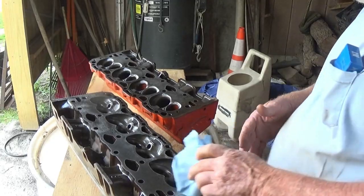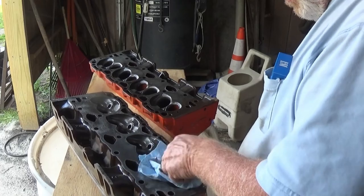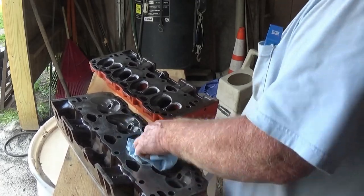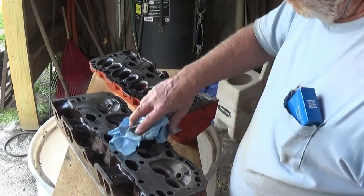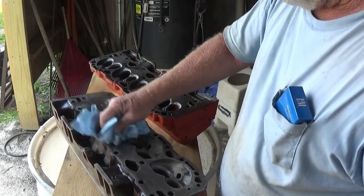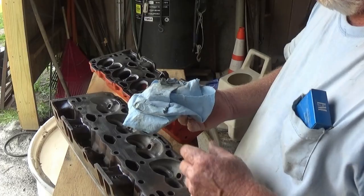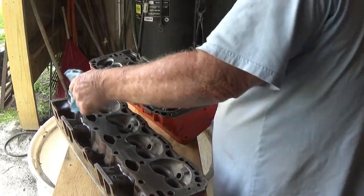The guy told me at the welding shop that sells it, he said they had a cleaner, but really brake clean would do too. If the heads were basically clean from sandblasting, a carburetor cleaner or brake clean would do fine.